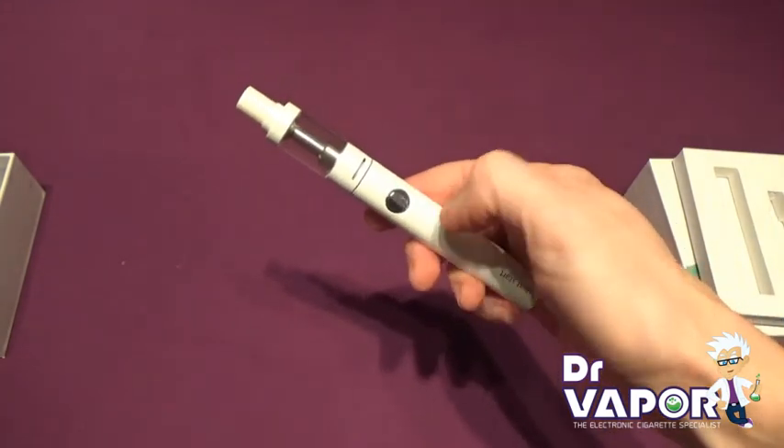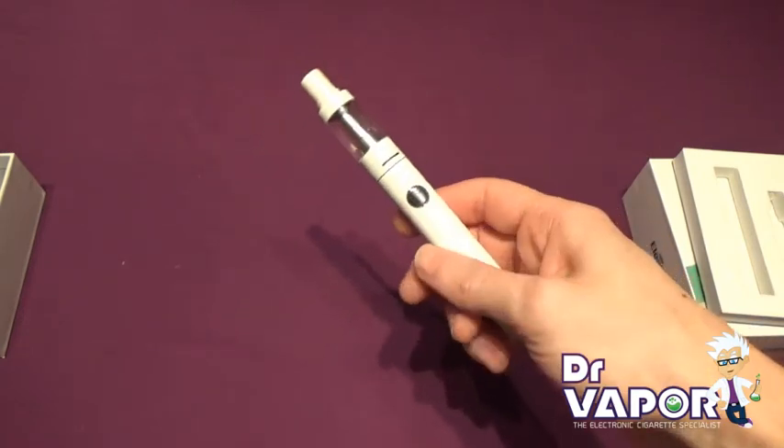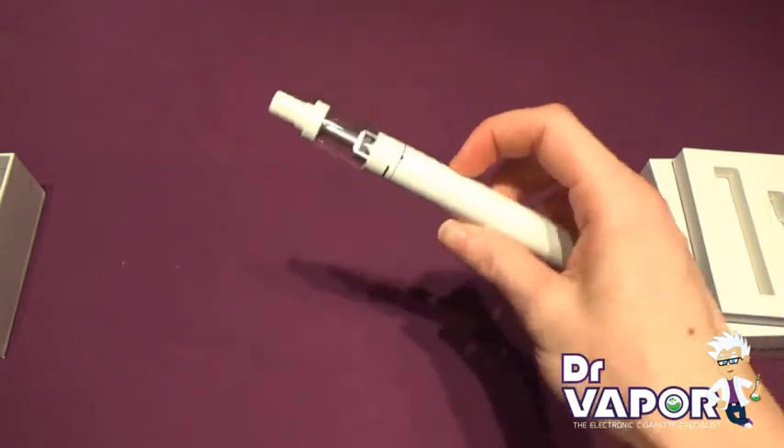To operate it, it's very simple. Simply push the button and hold it as you take your draw, and release when you're done.